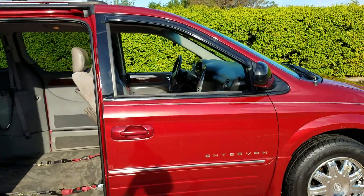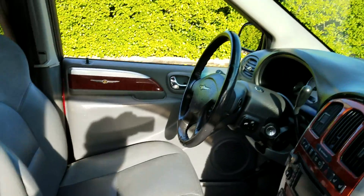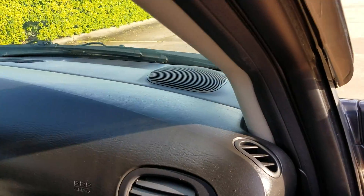Very clean interior on the van. Very clean leather. I am a non-smoker — I can smell smoke from a mile away. No signs of any smoking in this van.